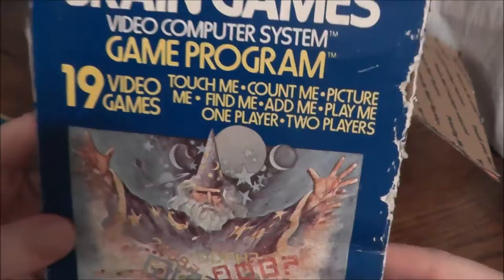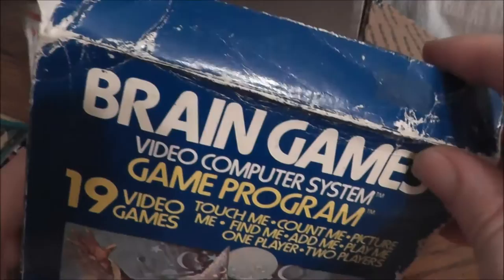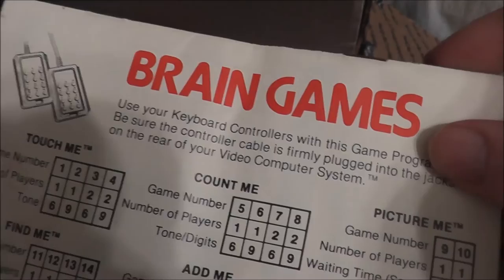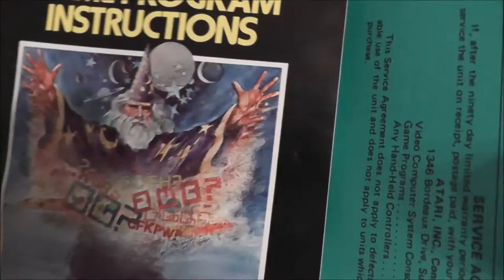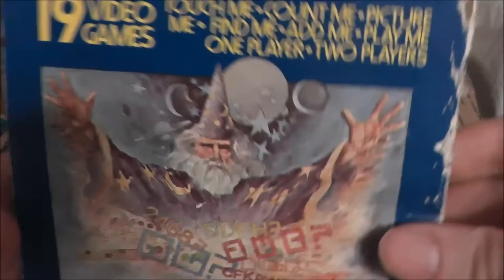Brain Games for the Atari 2600 — actually, this was at a time where they were still calling it the video computer system. Did you know they didn't always call it the 2600? They called it the VCS or video computer system. We got the cartridge in here — missing the top label, but it's the text label. This game uses special controllers called the keyboard controllers. I'll have to look and see if I have those — I've never played a game with those before. And there is some cool artwork from back in those days, and a little warranty card. The box is in terrible condition, but it's there and it's cool.